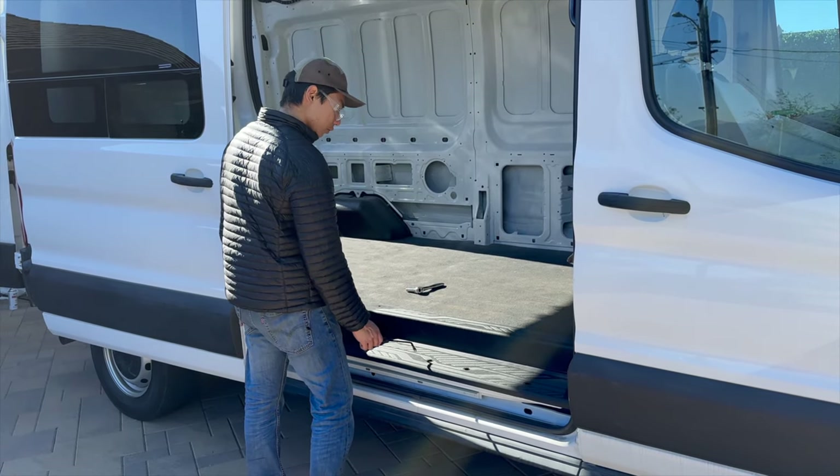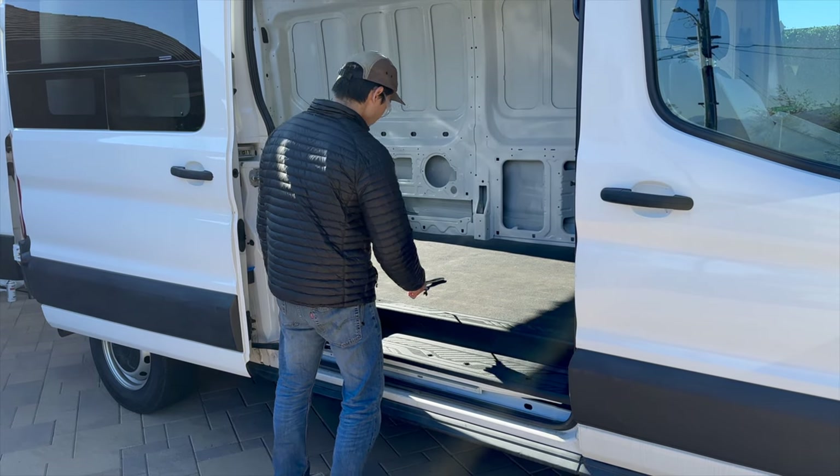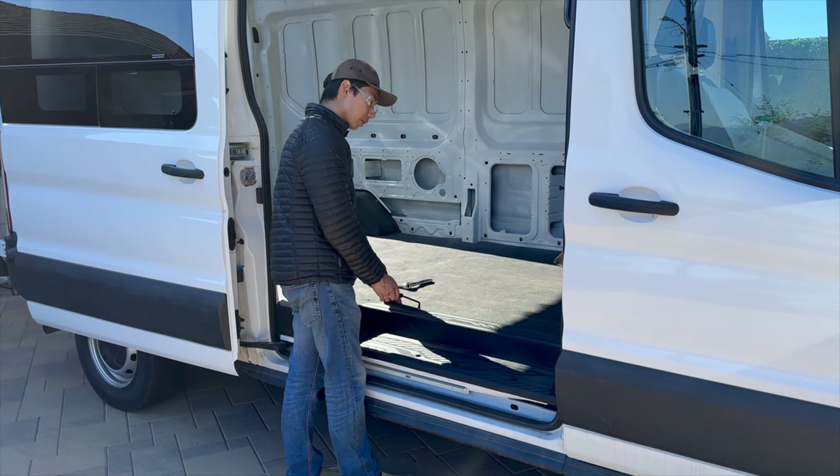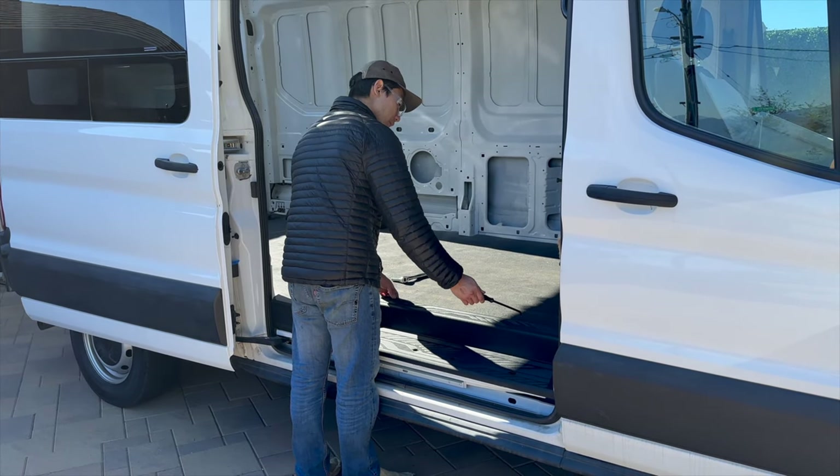So we got all the nuts off — one, two, three, four. There's two external clips, and then it feels like there's one clip here and maybe one over there somewhere.